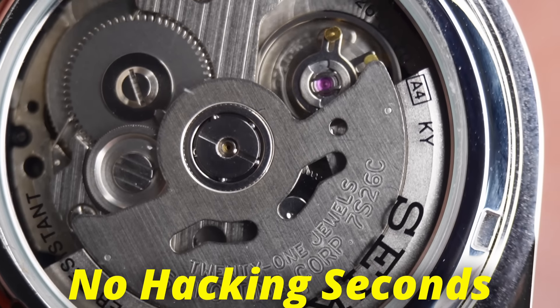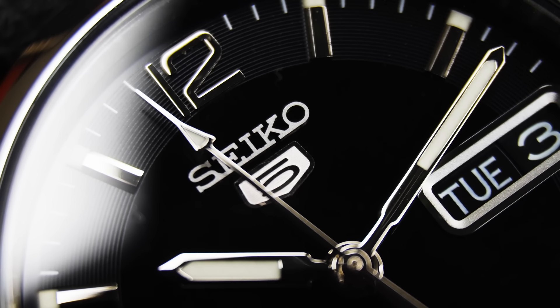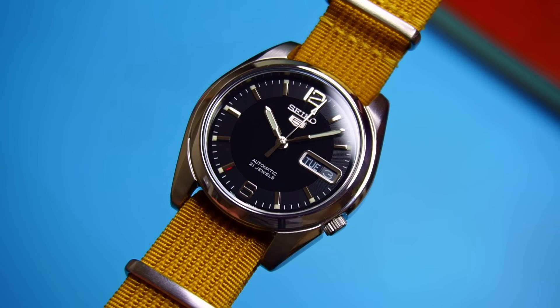This movement does not feature hacking seconds, and it does not feature manual winding. So if the watch is dead in the watch box, you have to give it the legendary Seiko shuffle to get that seconds hand moving. I must admit, I do have a little bit of a soft spot for this movement — it's the first one I ever saw with the naked eye. So although it is a dinosaur in comparison with most modern movements, it's a beast that will be looking after you for years to come.